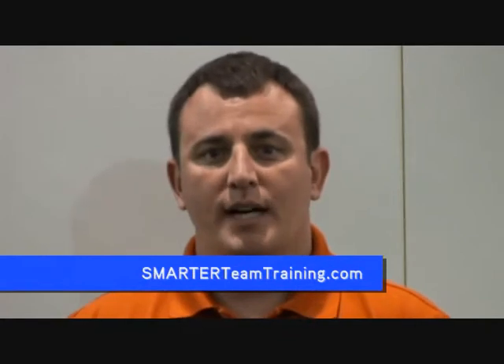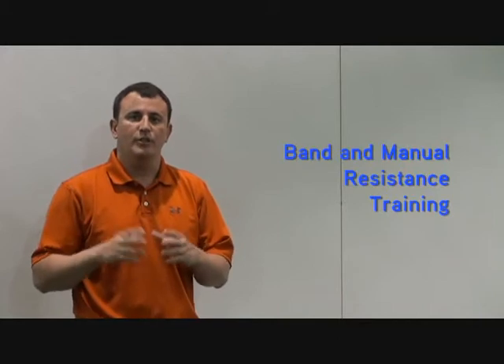Hi, I'm Coach Taylor from SmarterTeamTraining.com. Here are two exercises to train your hamstrings, your glutes, and your low back.